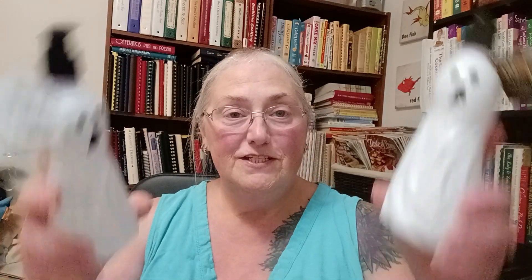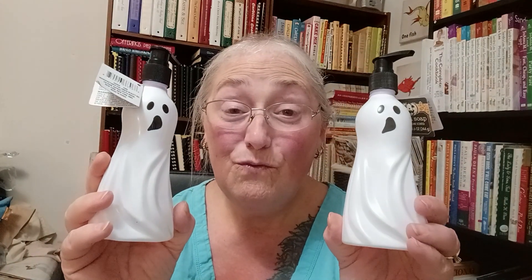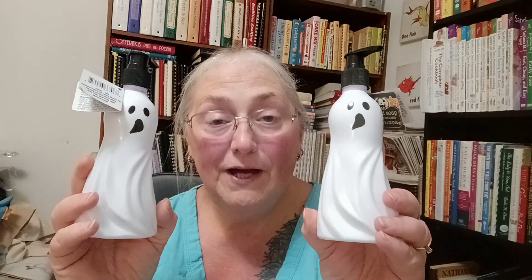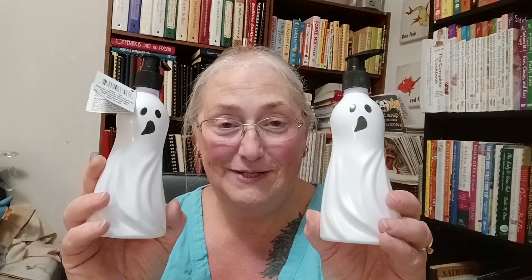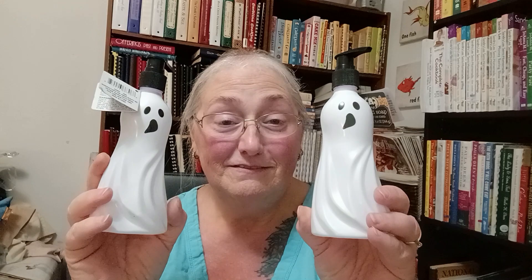Look what I found — I got my little Halloween soap dispensers! I told you I'd know when I saw them, and I saw these and they spoke to me. Yes, they're the same color as the sink, but that's okay with me. I thought they were cute and Halloween-y, and I like them. They even have soap in them already so I don't have to put soap in them.